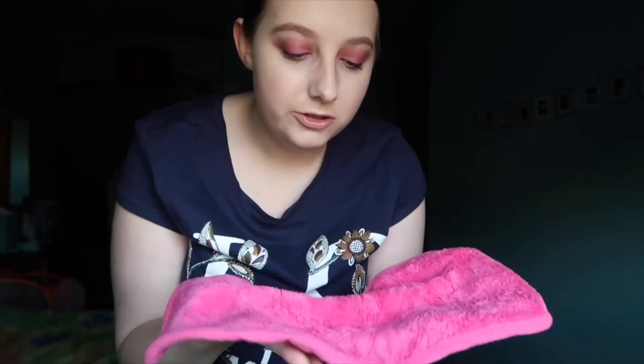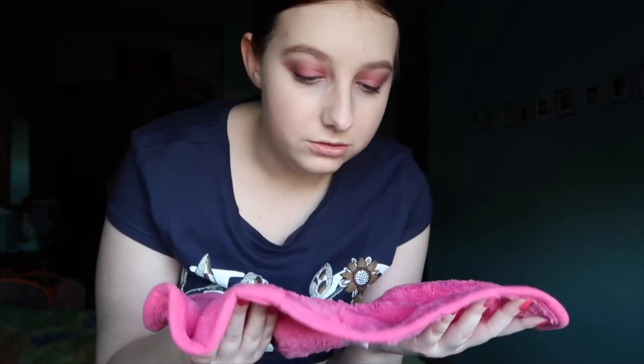These are the ones stocked in Home Bargains in the UK. They are about £1.89 and you get three in a packet, just like the Magneto London ones. So I thought I would compare it today and see what the results are. They are pretty much the same size and it feels soft.